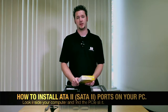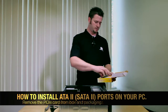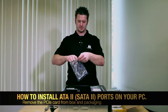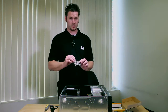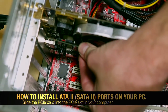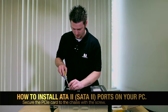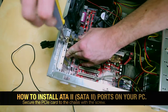Once you've done that, look inside the computer and find your PCI Express slot. Then go ahead and take out your SATA2 card. Once you have your SATA2 card, locate the slot and install it. Now that you've got the card in the slot, take the screw that comes with it and a screwdriver and screw it in.